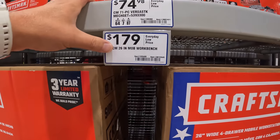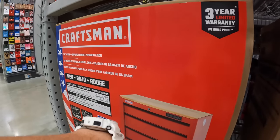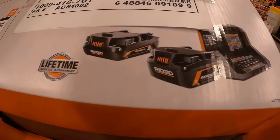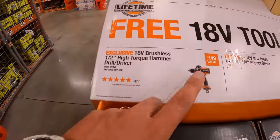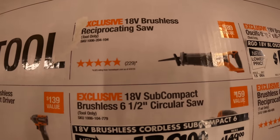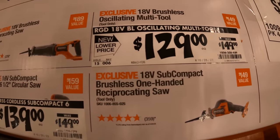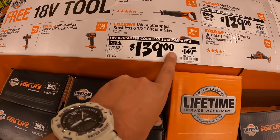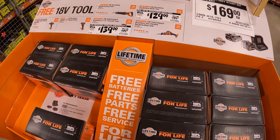Then for $179, I didn't get the 26-inch workbench. Right here, 4-drawer mobile workstation. They have this for $169, a 4Ah battery and a 2Ah battery and a charger. You get a free tool with that, which in my opinion is fantastic. You can get the hammer drill, the impact driver, the full-size reciprocating saw, or a single-handed reciprocating saw. They took the oscillating multi-tool and the subcompact circular saw out. Over at my Home Depot, at least, it's four other tools that you could choose from.